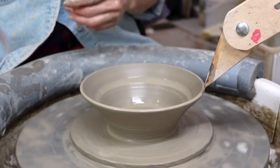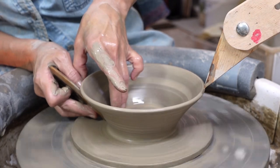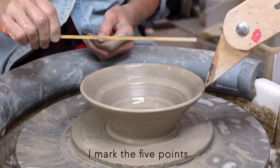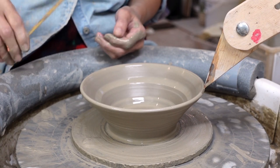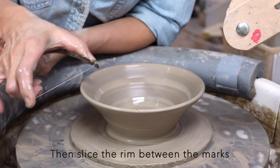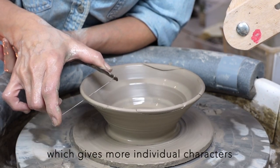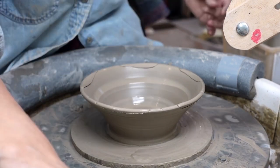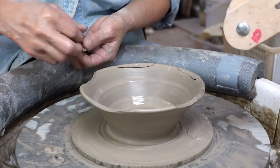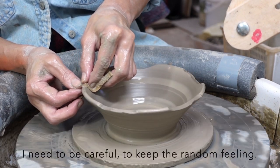I mark the 5 points, then slice the rim between the marks with a wire tool. I like the random cut which gives more individual character to the pot.